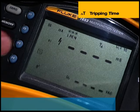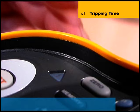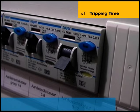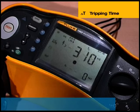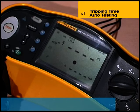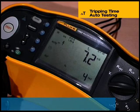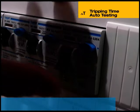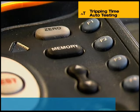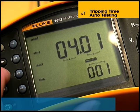Because some RCDs are more sensitive in one half cycle than the other, the test must be carried out for both 0 and 180 degrees phase settings, and the longest time should be recorded. To simplify testing, the 1652 and 1653 have an auto mode for measuring RCD tripping time. Six tests are automatically carried out in sequence, saving time and effort by eliminating the need to keep returning to the installation tester after resetting a tripped RCD. The instrument senses when it has been reset and initiates the next test in the sequence. Results are held in temporary memory and viewed by stepping through with the arrow buttons, and the 1653 also has internal memory for storing results for later recall.